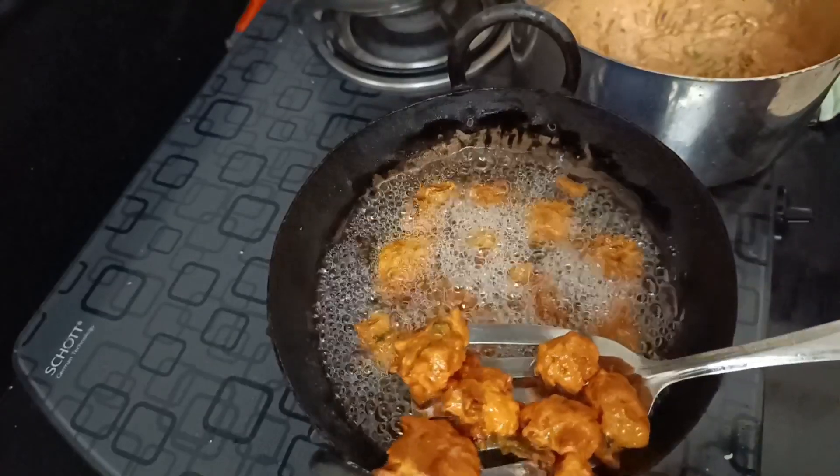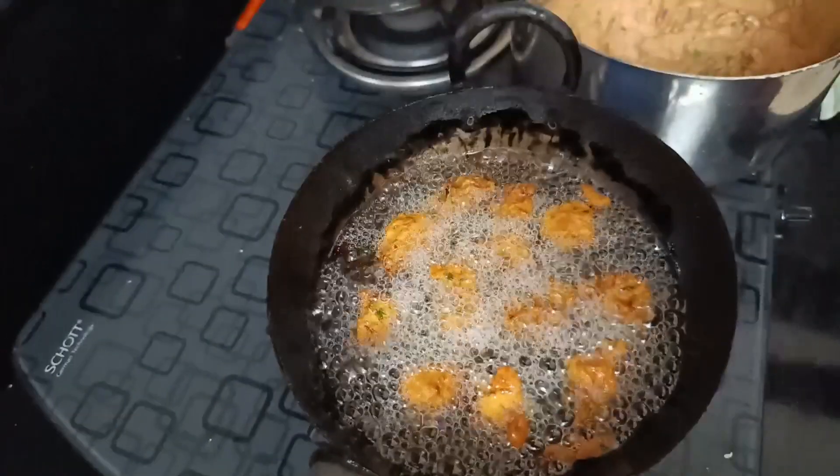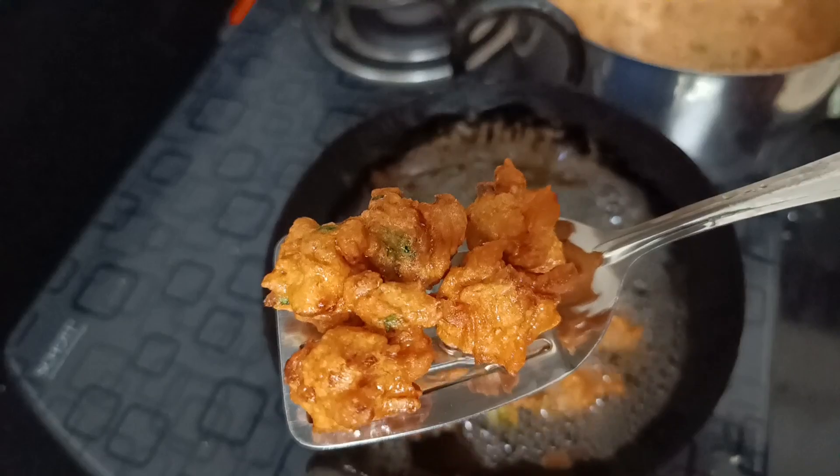Now you can see they are ready for the oven. It is ready for the oven.